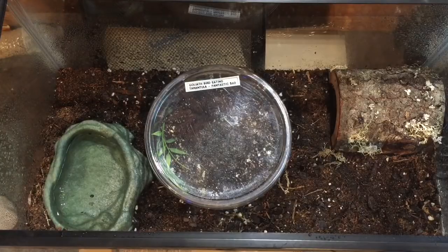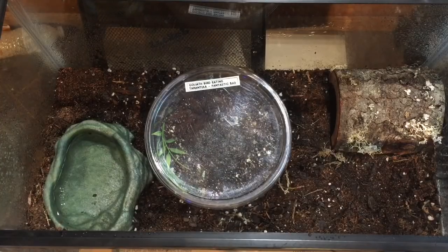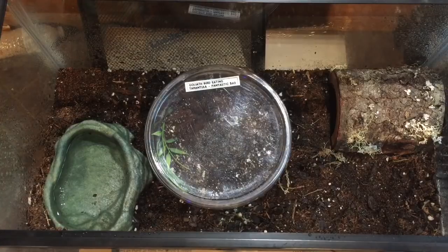Alright guys, we're back — Keepers Creepers Tarantulas. It's been a while, you know, get busy during the holidays and all that stuff. Hit the expo today and picked up some new stuff. This is the Goliath Birdeater, the T. stirmi. This is the smaller of the two I got today, so we're going to rehouse this one. I'll pick up another tank tomorrow for the bigger specimen. Quick little video of this rehousing, and then tomorrow we'll rehouse the rest of the stuff.